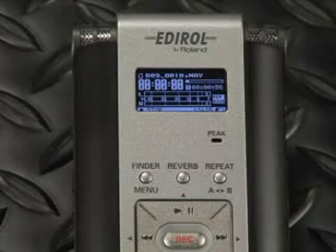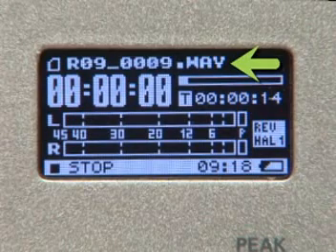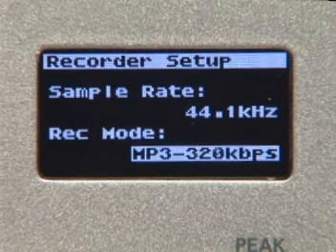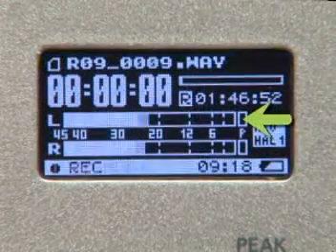Let's turn on the power and take a look at the R-09 display. As you can see, it's a high-resolution backlit display. At the top of the display is the title of my song file and the recording format. I've chosen a 24-bit wave file, but other options are 16-bit wave files or MP3 file formats up to 320 kilobits per second. You can also choose between sample rates of 44.1 or 48 kilohertz.